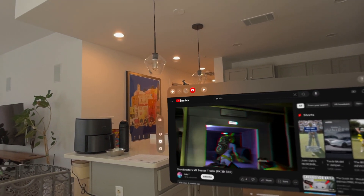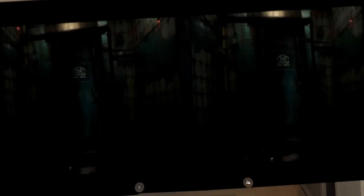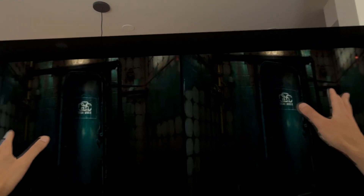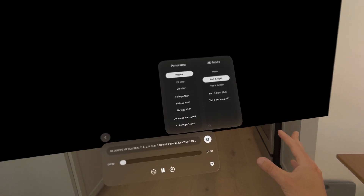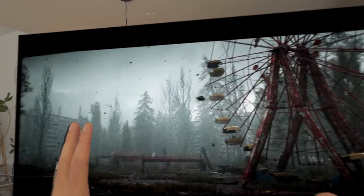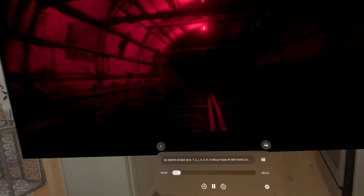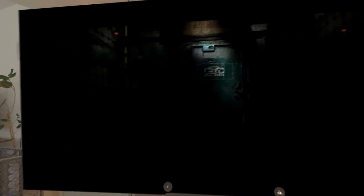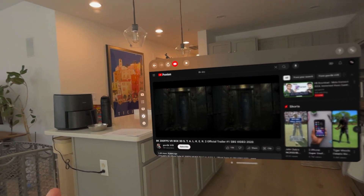Let's try one more for fun. We're at side by side — that's not what we want — so we go here, left-right. The 3D actually looks a little weird to me. Let me see if it's left-right full. This one, to be honest, looks a little weird. I think you just have to find the right files to make this work effectively. But you get the point — in YouTube now, you can have all these different settings, theater modes, etc., running through the Moon Player app.